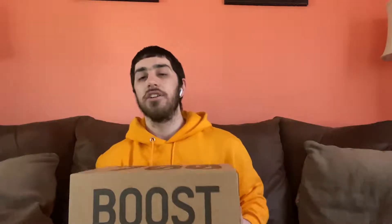It is another Yeezy model and it's something I think you guys are going to like. I also have one more package coming that I think you guys will also really enjoy, but I'm not going to give any hints. I'm going to keep this short and sweet — here it is, here's the box, the Yeezy Boost box.